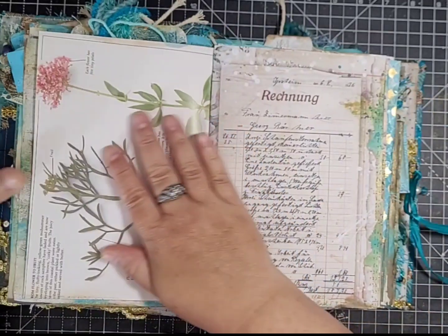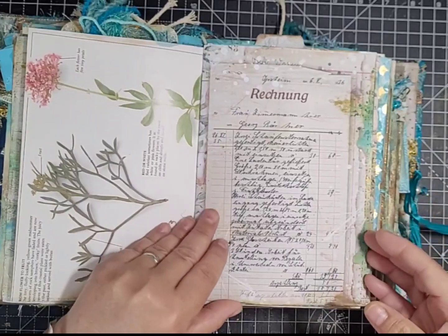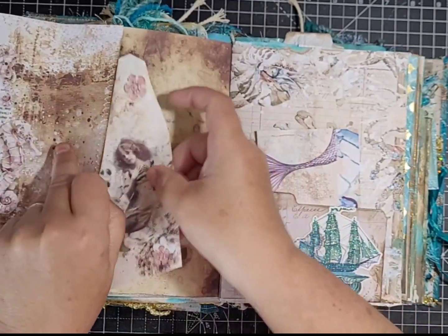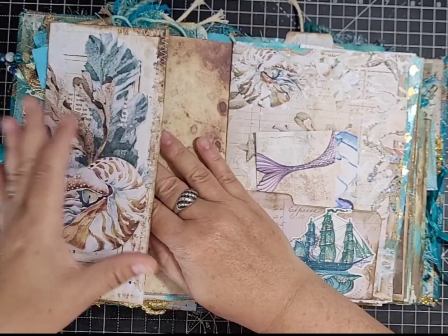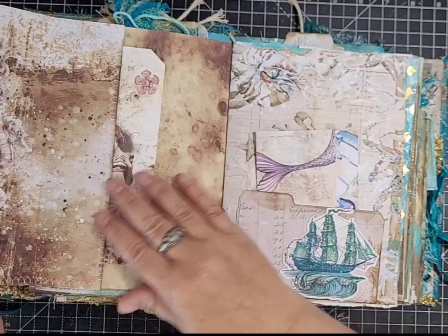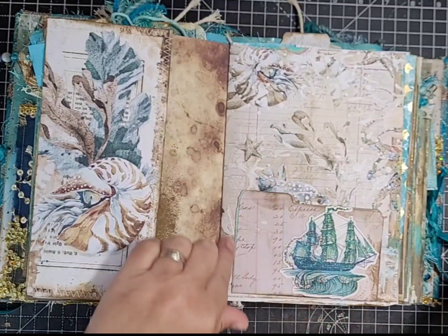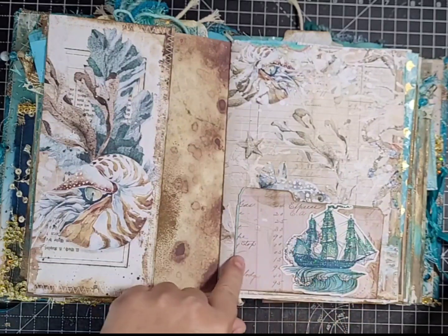Here's another kit page — I really liked it — and a ledger page. Turning over, I've made a flip-out and a little pocket. This was an idea I saw Carol Laws do with an envelope, so I just used paper for mine. Then I've got one of my dies — I think it's called a specimen card, it's a Tim Holtz die — with a die cut and some little bits.